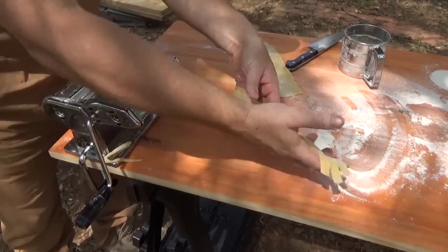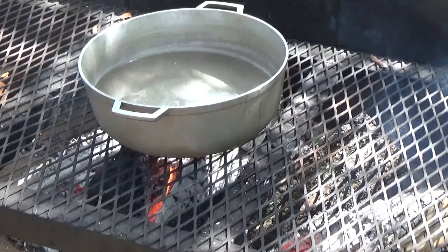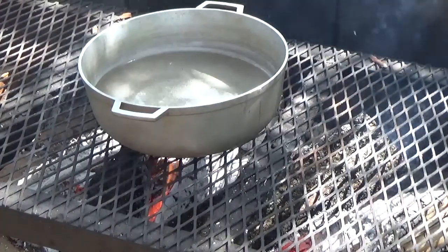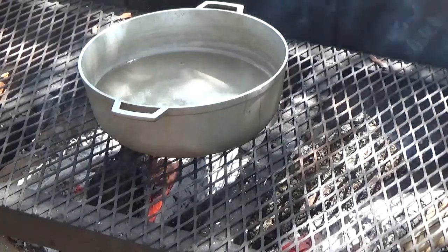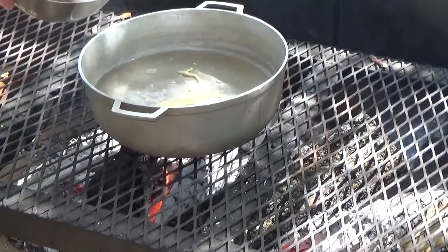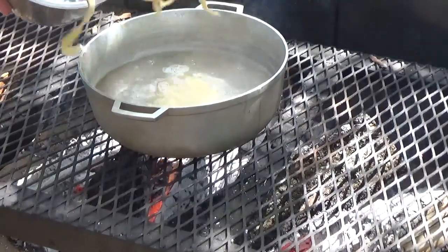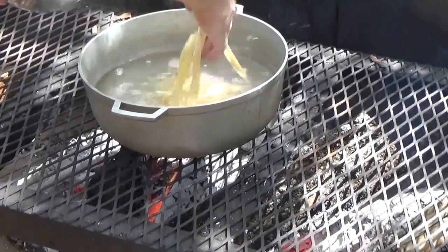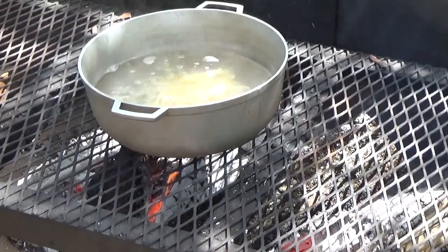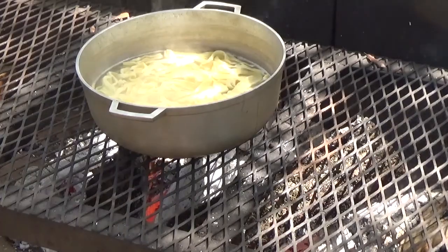There are all of our noodles — we'll go ahead and get the rest of these cut up. Fresh pasta only takes three minutes to boil, as opposed to dried pasta which takes ten minutes, so remember that whenever you're boiling your pasta. As soon as our pasta is done we'll go ahead and get that out and get it drained.